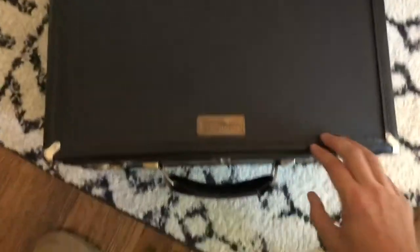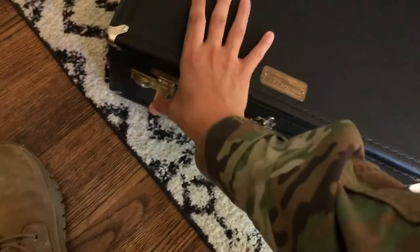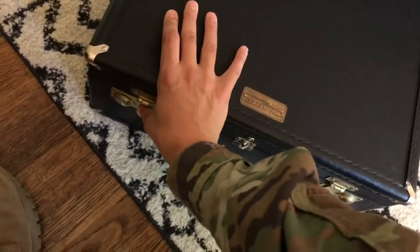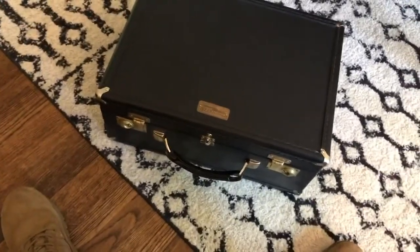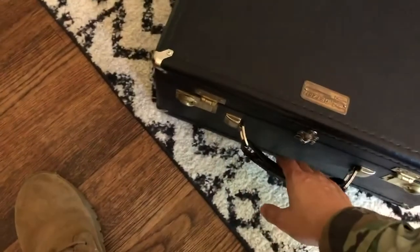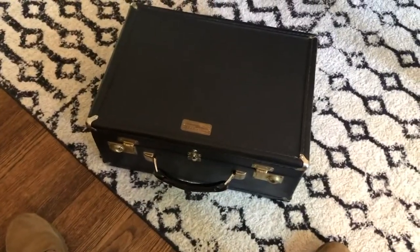Then I'm going to close my case and close the latches. Make sure every time you close your case that you latch your instrument. I have seen many times people forget to latch their case, and they go to pick it up and the instrument goes spilling out of the case. We do not want that to happen obviously.